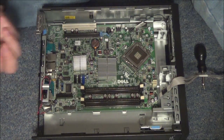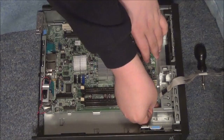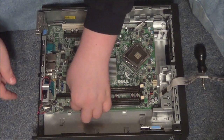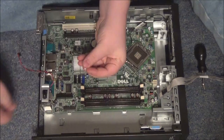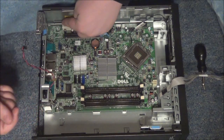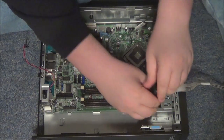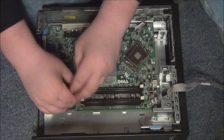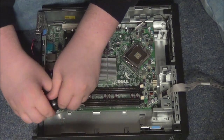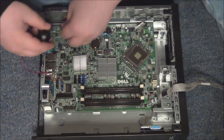You're going to need your screws — there's four of them. There's one in that corner, one right here, one in that corner right here next to the reset switch or button, and one in that corner. Then you're going to screw those in.